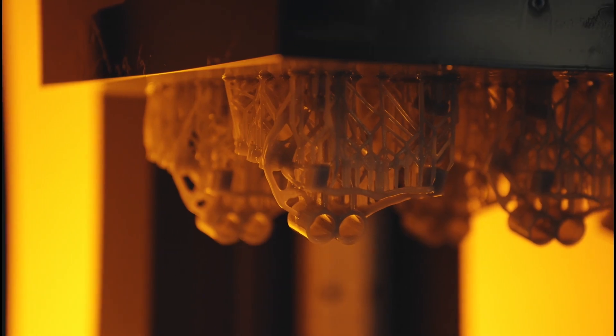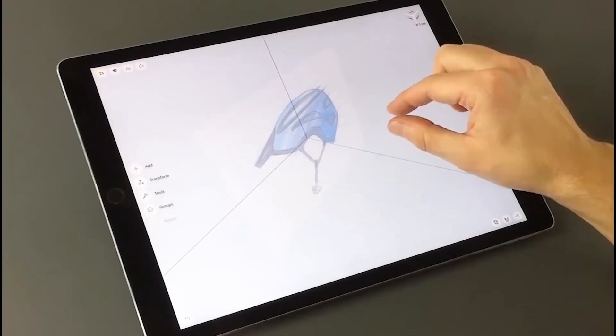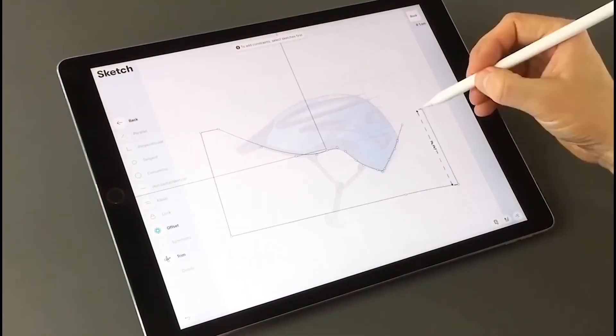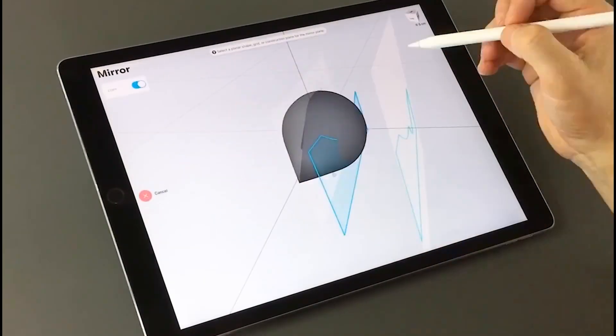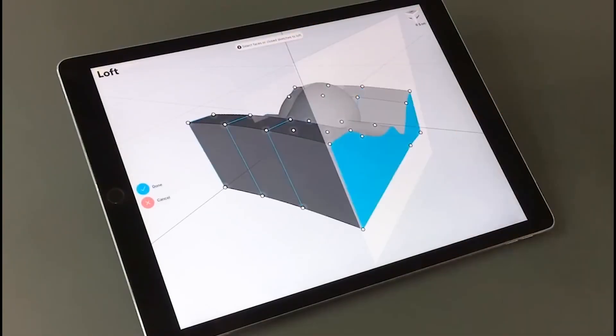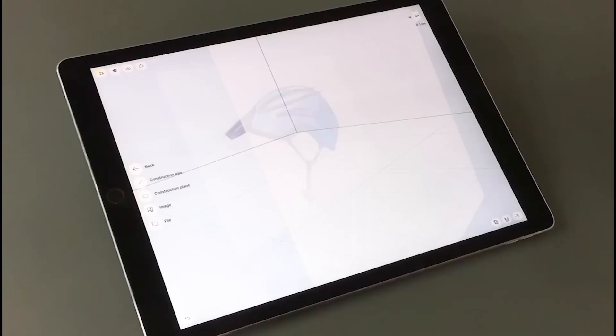What makes Shaper 3D stand out is how you use it. It was first made for the iPad, so instead of clicking through menus you're sketching and shaping with your hands or an Apple Pencil. You draw a line, pull it into 3D, and watch your idea take form right in front of you. It's that mix of freedom and precision — not too simple like a toy app, and not too complicated like heavy engineering software. It's right in the middle: easy to learn but still powerful enough to take seriously.